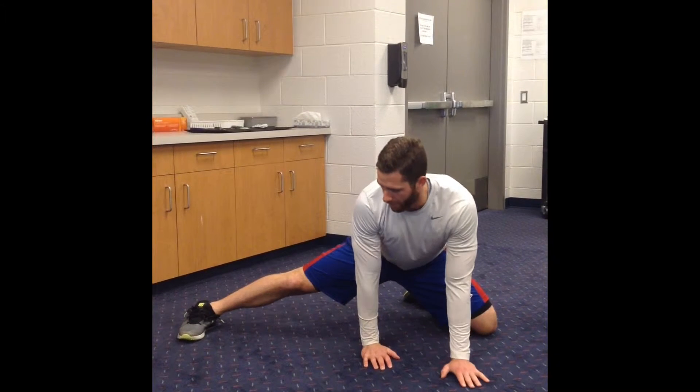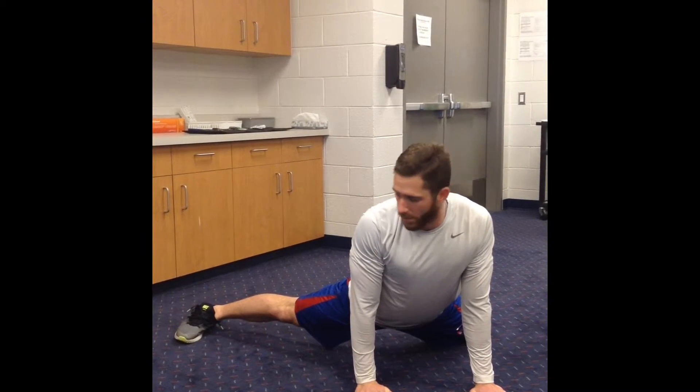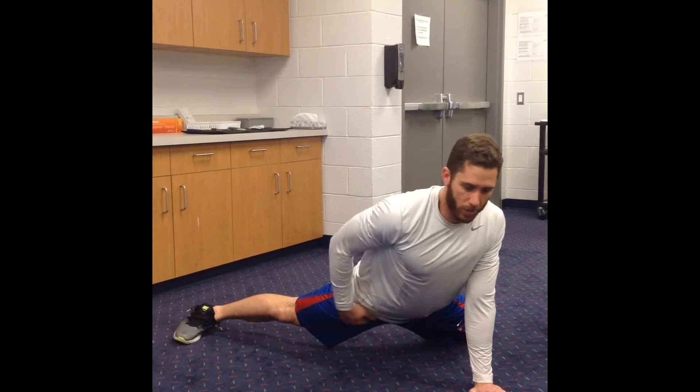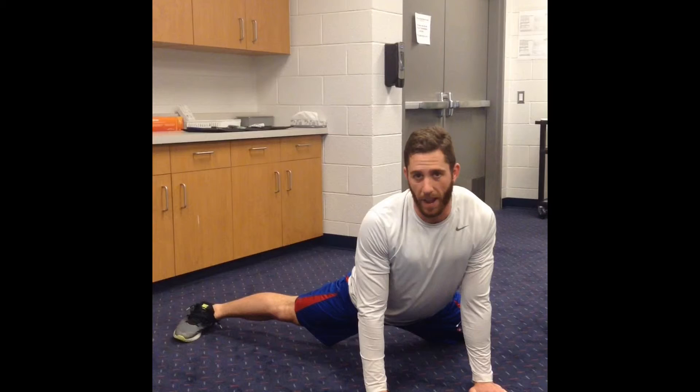Once I'm done with that, I'm going to come forwards, rock all the way forwards for 30 seconds, and this one I'm going to stretch the front of the groin, whereas on the back side I was stretching the back of the groin.